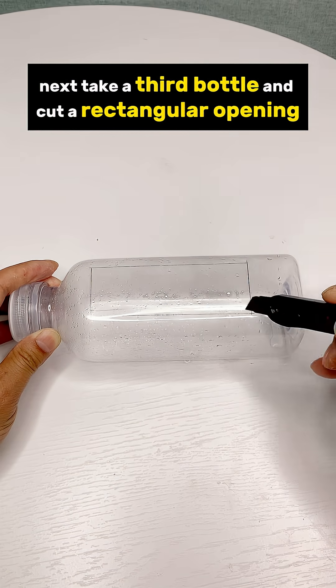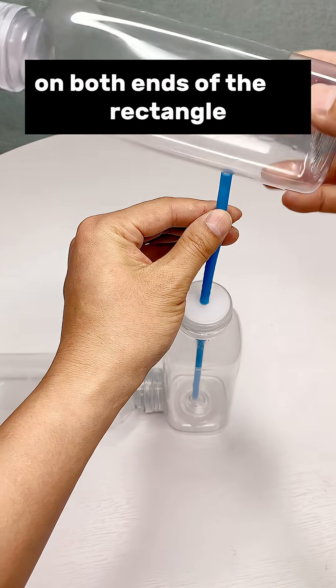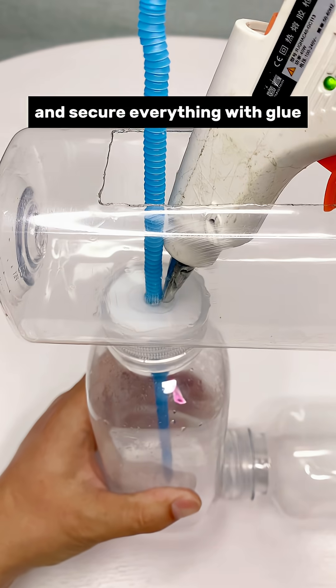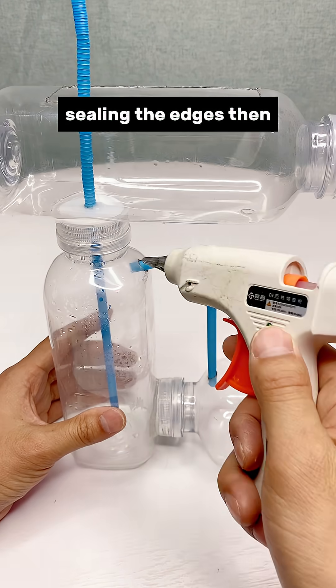Next, take a third bottle and cut a rectangular opening. Make matching holes at the bottom on both ends of the rectangle. Pass the straw through these holes and secure everything with glue. At those two positions, make extra holes and connect them with straws, sealing the edges.